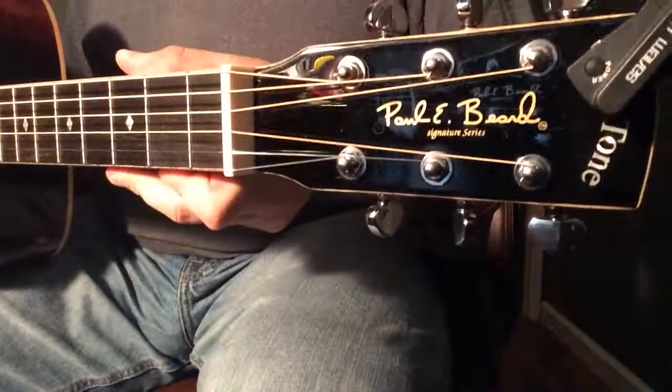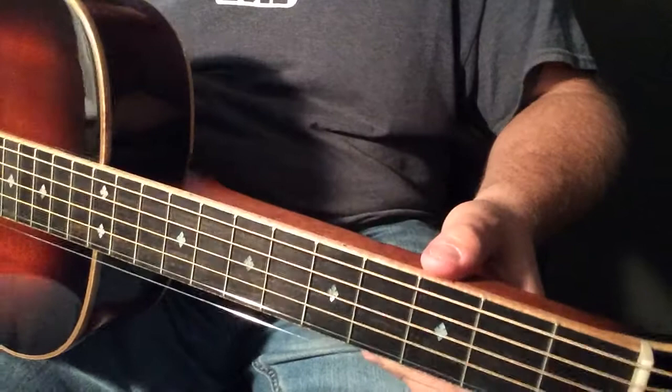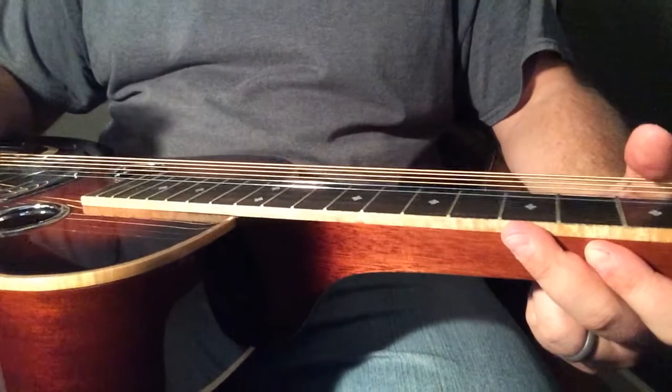This is the Gold Tone Paul Beard Signature Series. This is the PBS-M — that stands for Paul Beard Signature, and M stands for Solid Mahogany. So, that's Solid Mahogany with curly maple binding. Just a beautiful Dobro. Sounded great just the way it was.